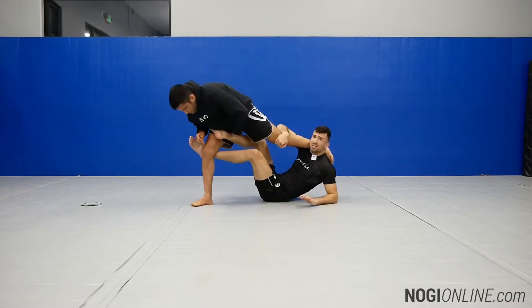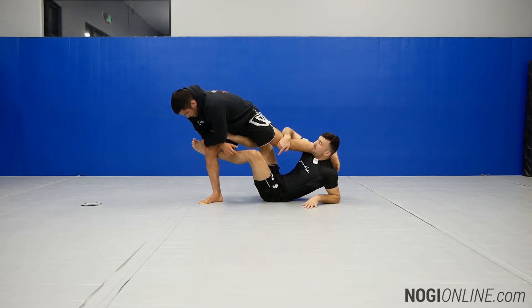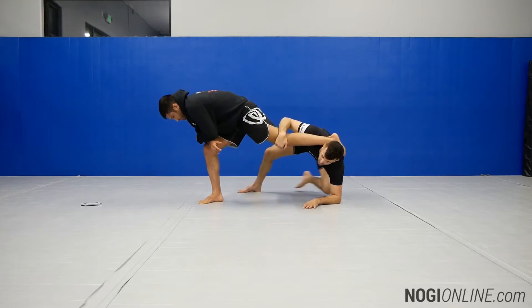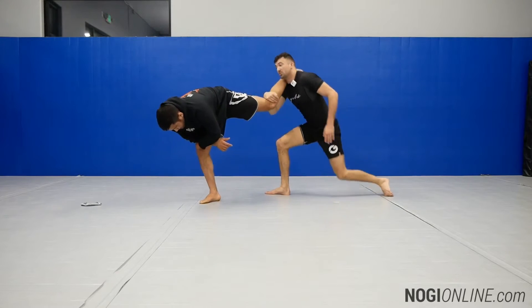I'm going to kick — just extend, just stretch my legs a little — and come up on my elbow. My top hook comes on the mat; my bottom hook is still maintaining distance. Then I'm going to retract the bottom hook all the way behind me, and I'm going to stand from this position.